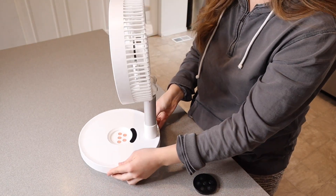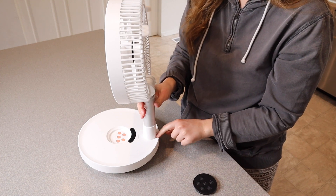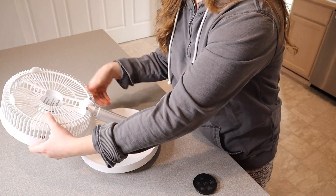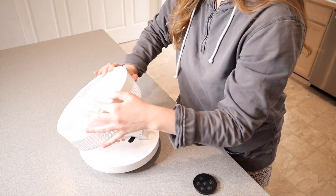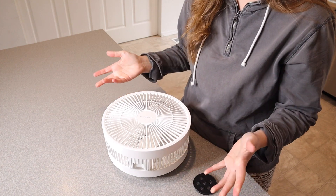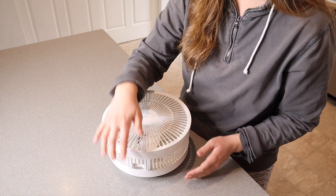When you're ready to put the fan away, you're just going to pull out this little tab right here in order to put it down. I really like that there's a tab to pull out — otherwise you'd have to worry about it falling randomly. So this is fully put down and ready to store for the next time you want to use it, and you can just stick the remote control in there as well.